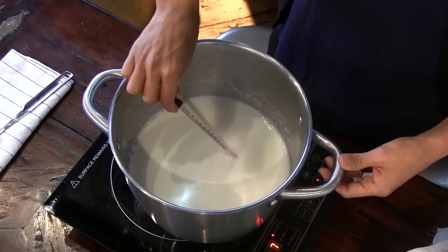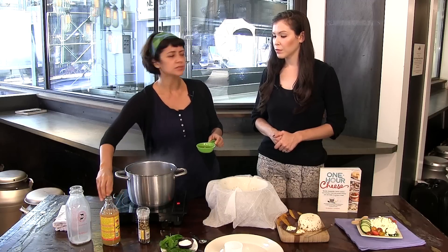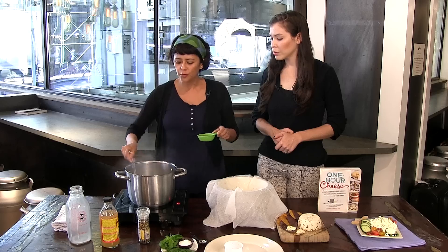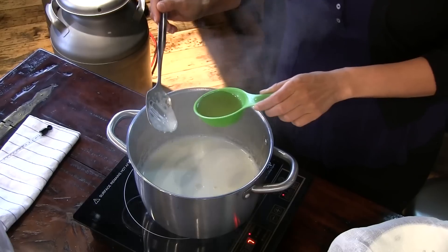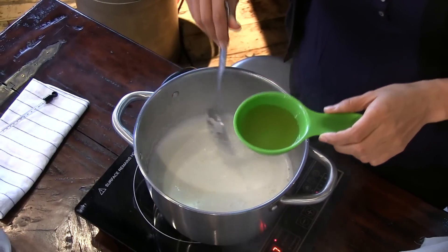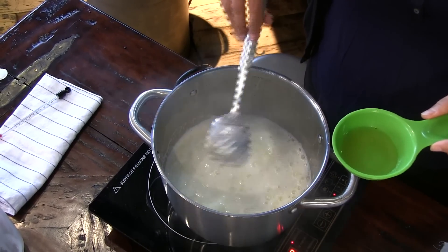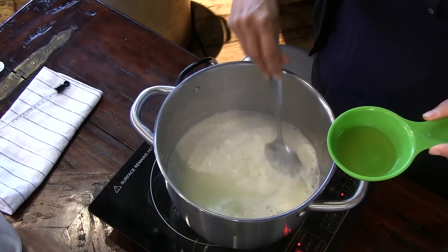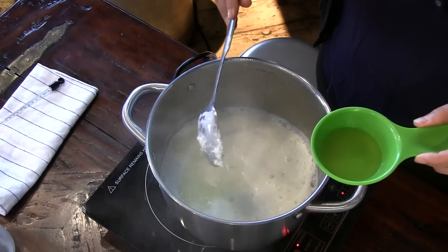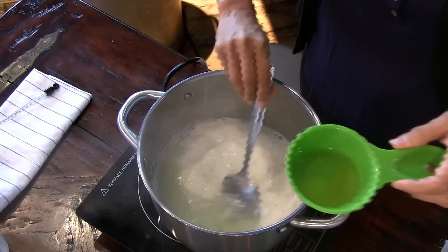So we're getting there — let's check the temperature. We're at about 185 to 190 degrees. To that quart of milk, we're going to add our apple cider vinegar — about an eighth of a cup — and drizzle it in and mix it in. We're slowly acidifying the milk and being gentle about it so we allow curds to form. As soon as you see the curds clearly separate from the whey — the curds are the white solids, the whey is the yellowish liquid — you know you have enough and you can turn off your heat. You don't even need to put all of the vinegar in.